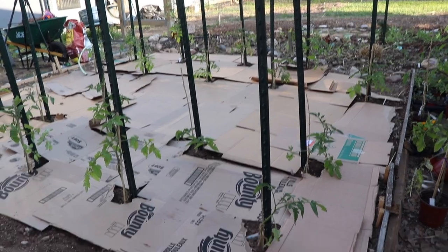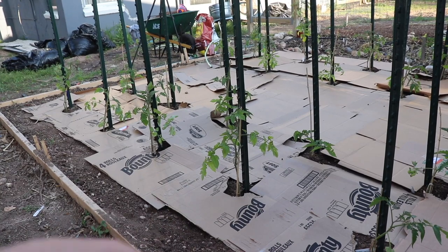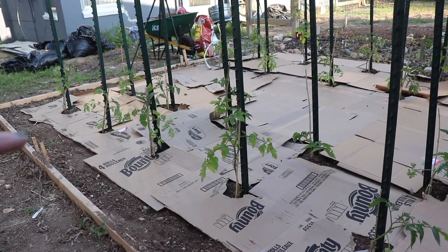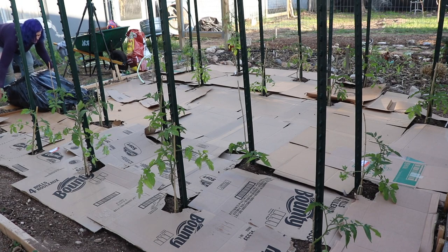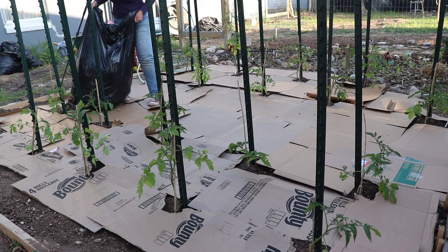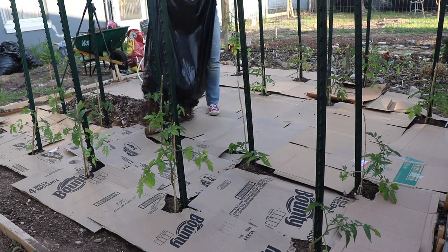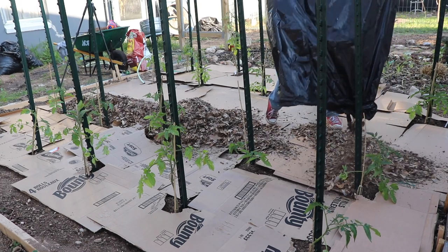And there it is — all covered in cardboard with just a little bit around the edge to plant marigolds and basil. Next step: mulch. Now we're running a little low on mulch, but we think leaves are just good for it anyway, so we're putting a layer of leaves before we add our mulch.